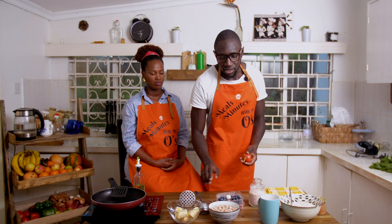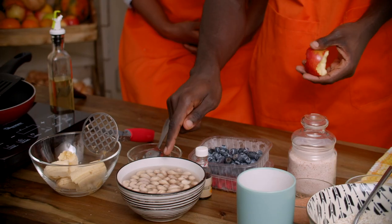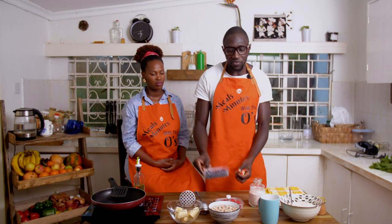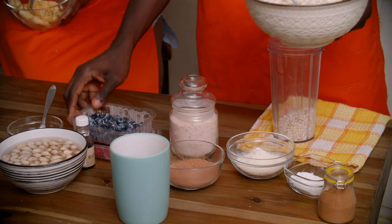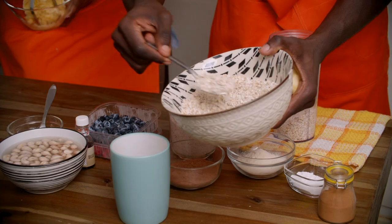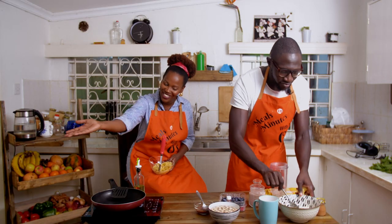Then we have cashews — I'm going to make milk with these. These are soaked cashew nuts; I soaked them for about four hours. And then we have berries. This is optional, but trust me, they are very nice.